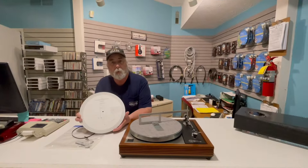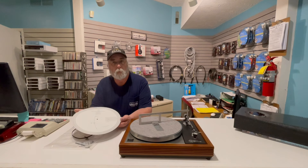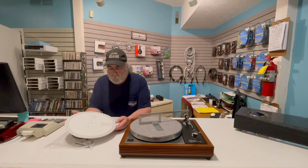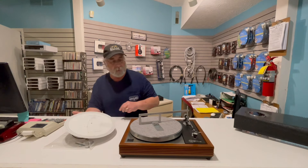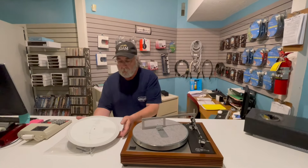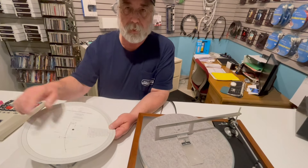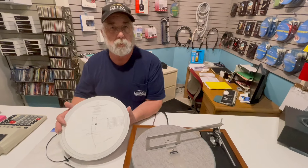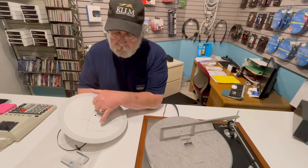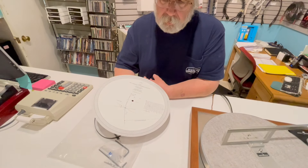I'll give you an example — as you've seen earlier, we used this before. This is an alignment protractor provided for Linn turntables, at least when we were a dealer. You have a couple things going on: you have an exact set-down point, which is what this Denison protractor allows us to do. You also have the two-point system, which is a different way of looking at the arc that the stylus should be tracking so there's no distortion on the inner or outer grooves. And here you have this set up specifically for the overhang of 229 millimeters. Different arm lengths require different overhang gauges.